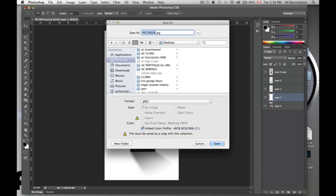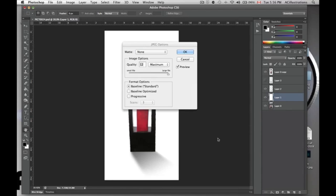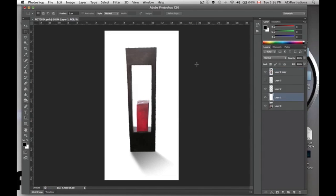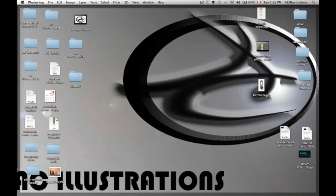You can change the name or anything. Just make sure it says JPEG right here and then hit Save. You want to save it at maximum quality, and there it's saved. I'm just going to check it out — it's right here on my desktop.